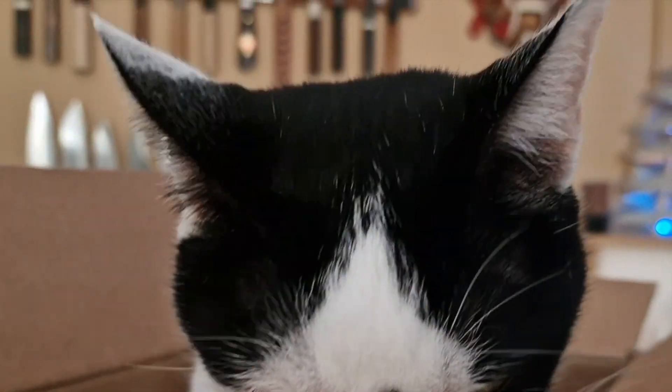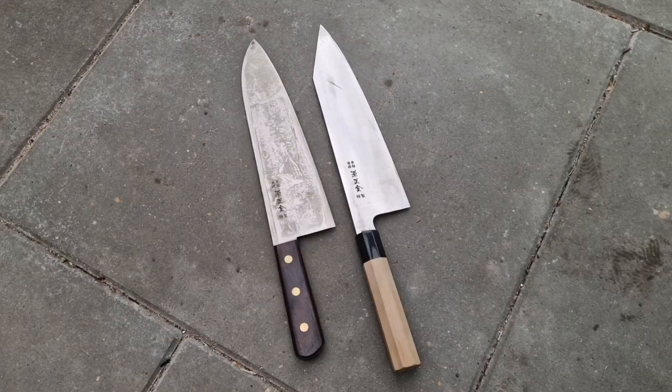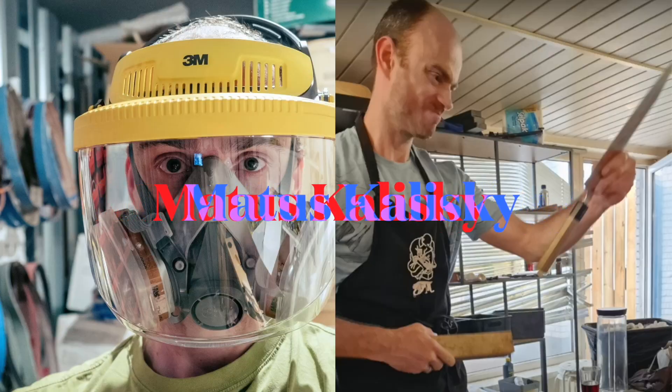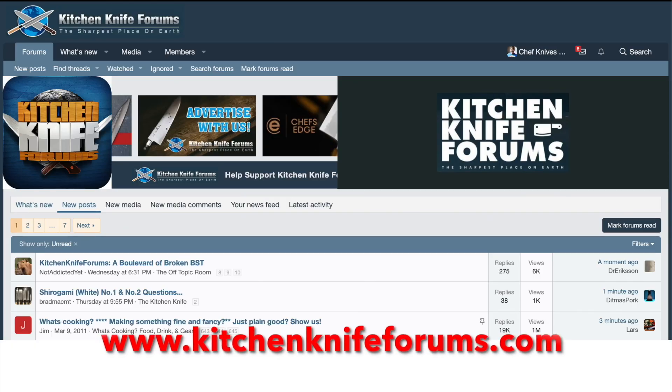The knife that I'm holding in my hands indeed does not look like the one I just showed you, because I changed it a bit — or better yet, I bunkerized it. With the help of Matus Kaliski, one of the moderators of Kitchen Knife Forum, aka KKF. As some of you know, I'm a straight up Wa handle guy. I don't like full tangs, I don't like bolsters, I prefer Wa handles.